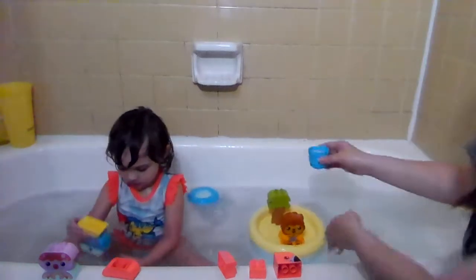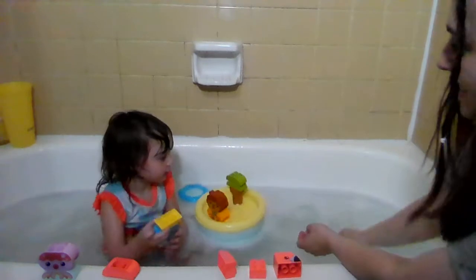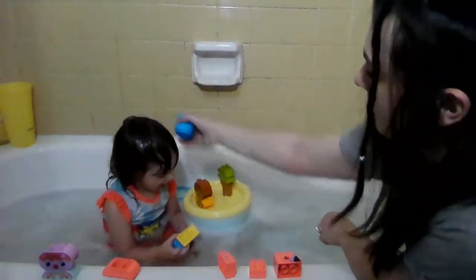We can take this water and actually just — whee! You can use the cup like that. Was that fun? Did it get in your eyes?